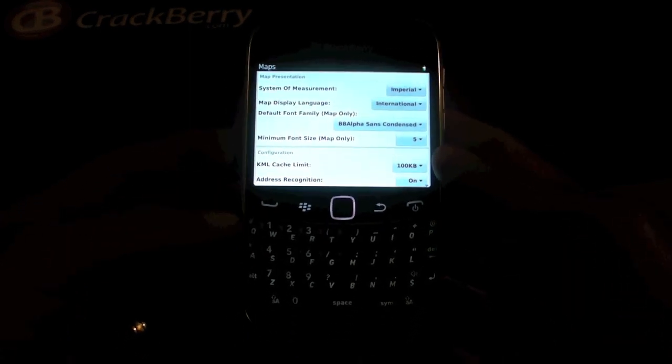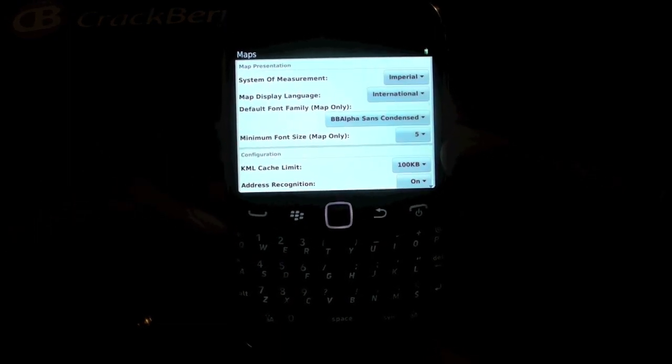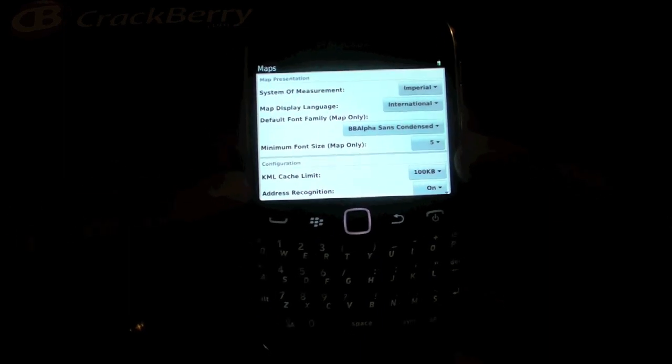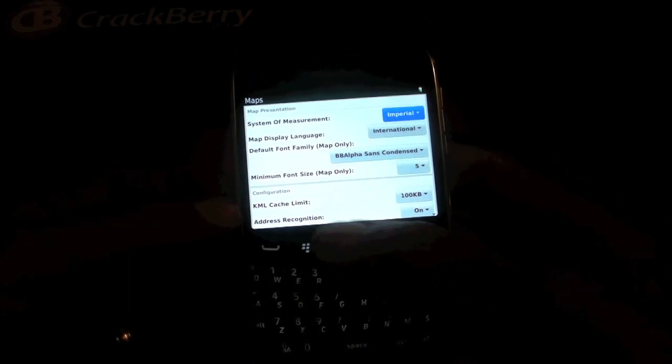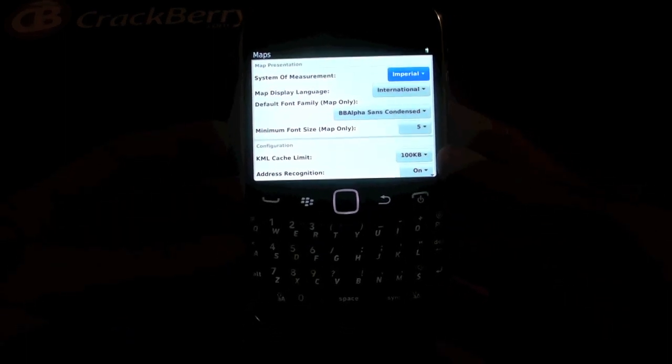For example, if you have Google Maps installed or BlackBerry Maps installed, it covers the fonts and cache sizes, the system of measurement — like imperial, kilometers, miles — however you wish to go ahead and view it.